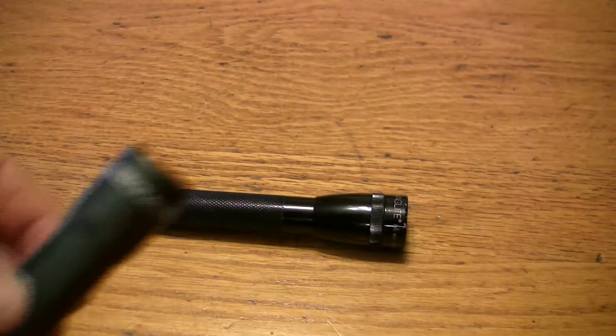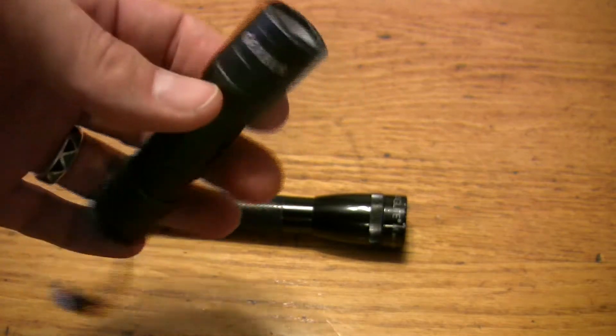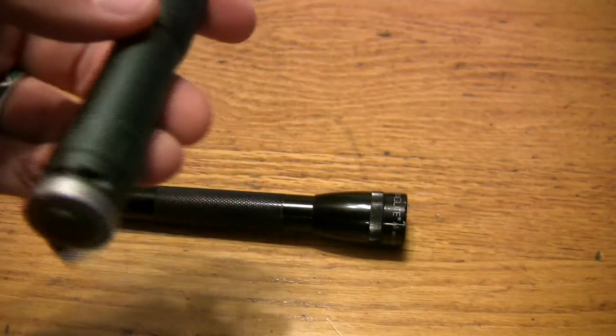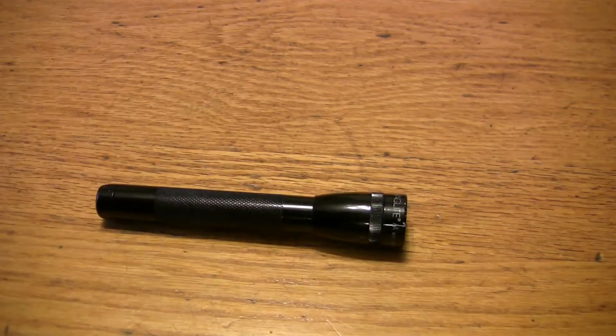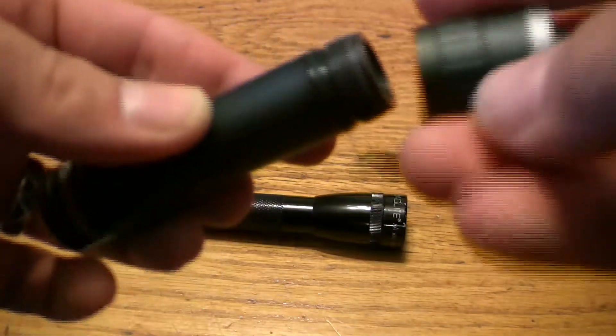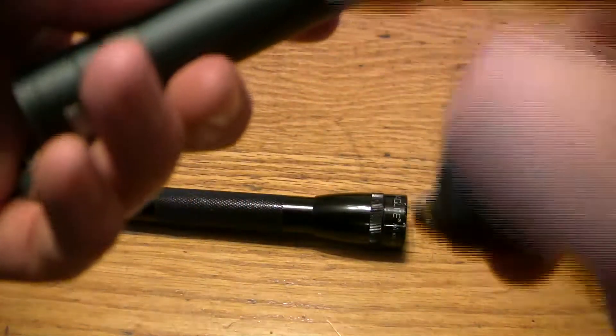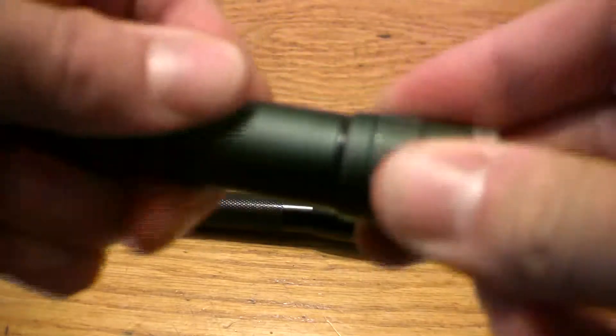This is just looking at the Gerber Firecracker. That's a pretty cool light, a little flashlight. It's basically a single AA battery and it lasts quite a while. It's got a little rubber gasket with some grease there, so it's fairly watertight.